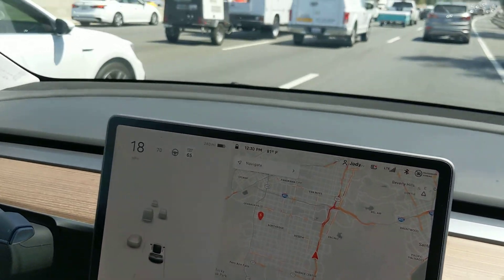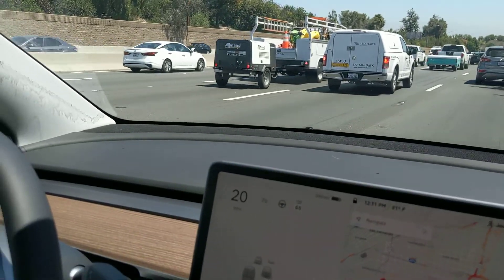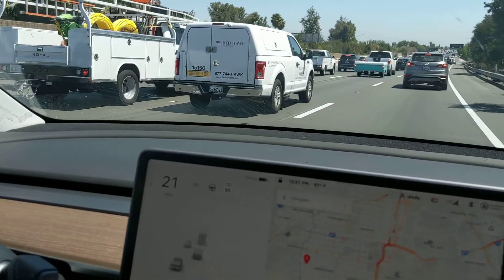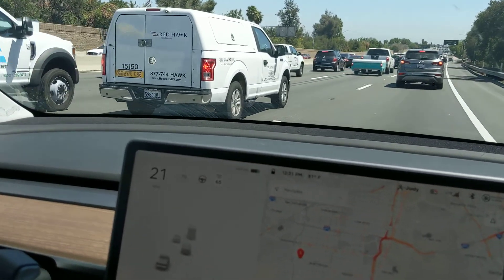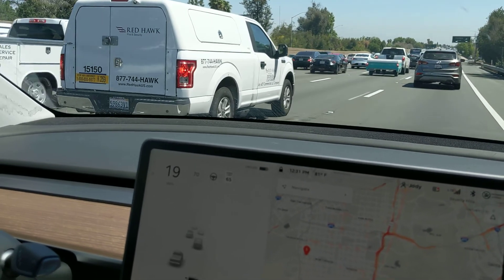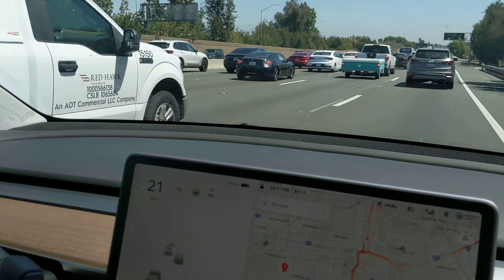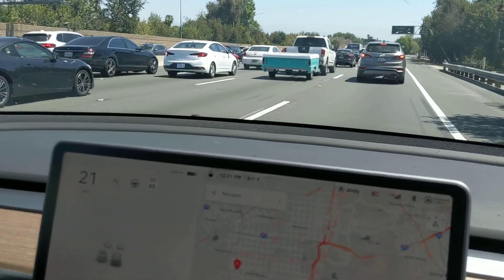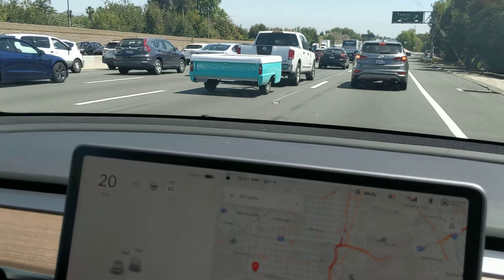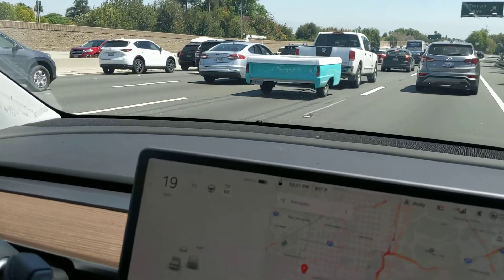Let's talk about regenerative braking on a Tesla. You rarely have to use your brake pedal, because when you slow down — it's kind of like a golf cart — you'll feel it slowing down a lot. That's the Tesla regenerating and reclaiming that inertia back into the battery, which is great because you hardly ever have to change your brakes.